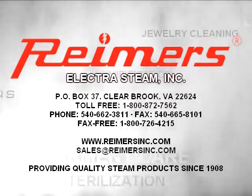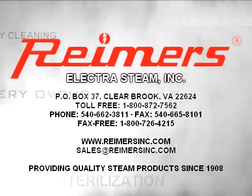Reimers has manufactured steam equipment since 1908. We are proud to present our RB30 electric steam boiler.